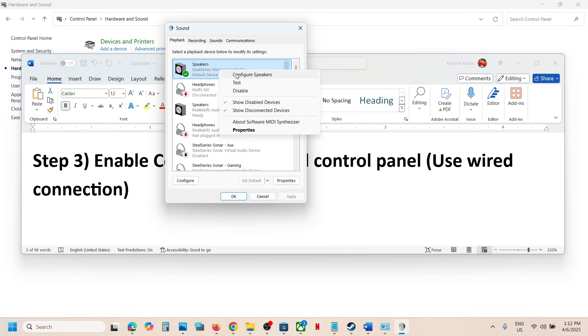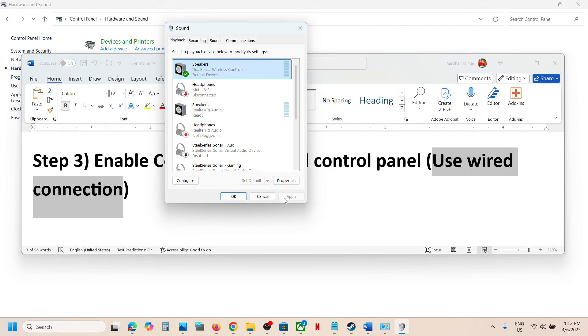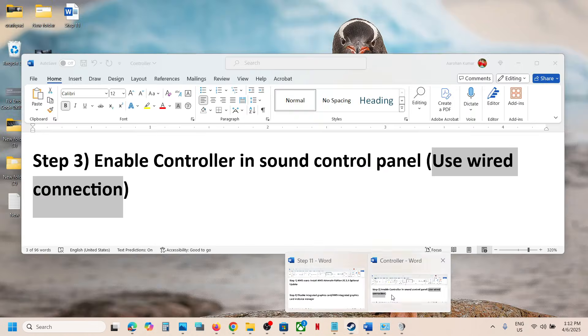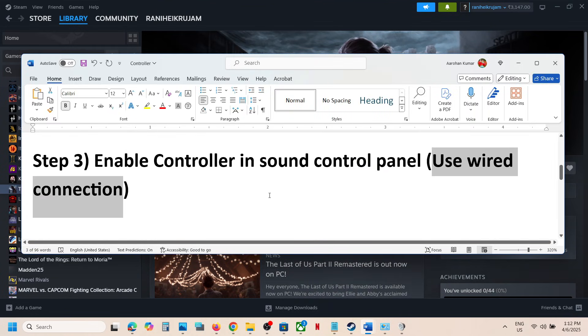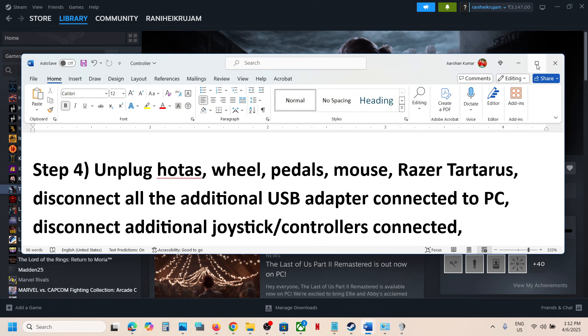Right-click the DualSense Wireless Controller, click 'Configure Speaker,' select Quadrophonic, and click Next. Check the boxes for front left and right and surround speakers, then click Next and Finish. Now launch the game and check the controller.